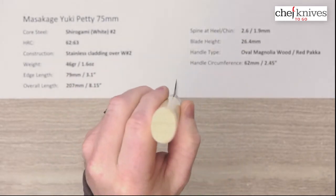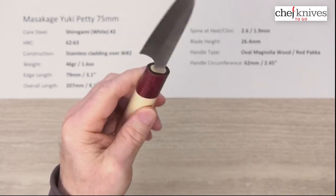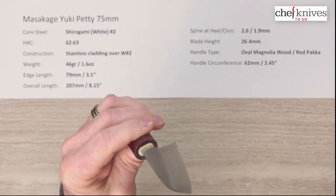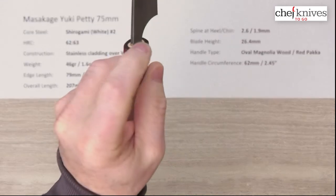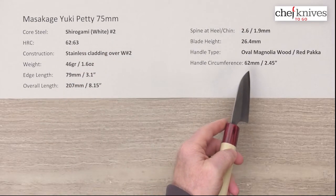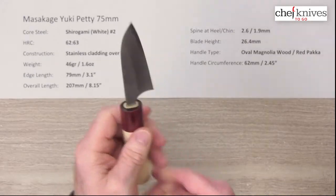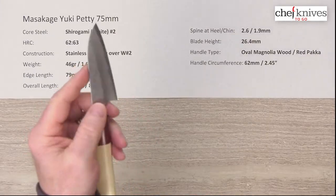The handle is their oval magnolia wood with a red pakkawood ferrule — nice fit and finish on this one, quite smooth all the way down. Good tight installation where the tang goes into the handle. About 62 millimeters, or just under two and a half inches, where the wa handle meets the ferrule — proportionally small to fit the size of the blade.